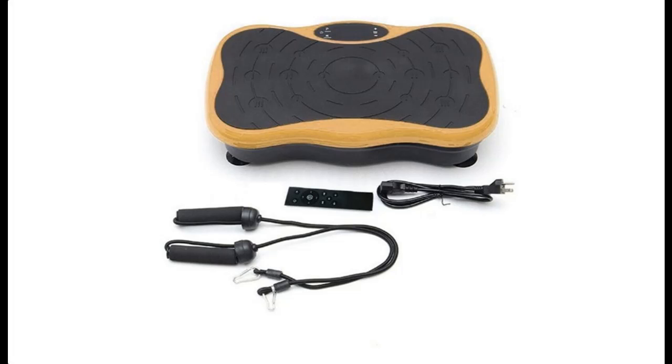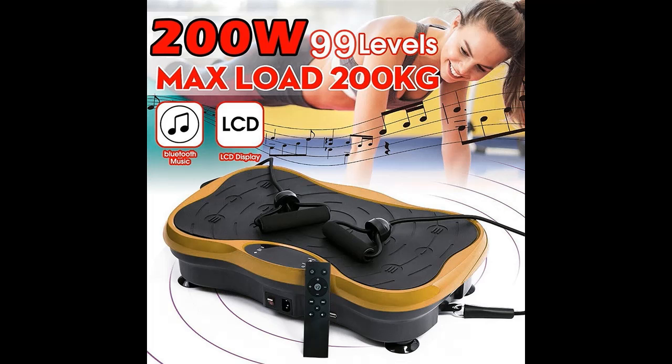Introducing a short picture overview of the Dexix body vibration machine, plate platform massager, music fitness vibrating fat shaker power machine.